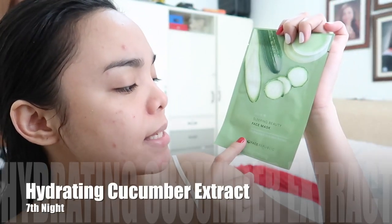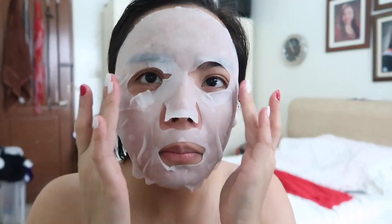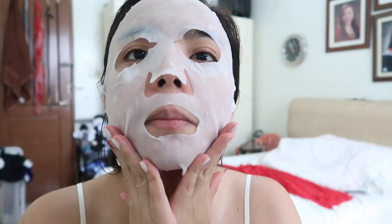It's still 1 in the afternoon but this is my 7th day to use this. It's not yet nighttime, but I will be attending a Christmas party tonight. So I'm using it now because I really want to prep my skin. And for the last face mask from Face Republic, it's the Sleeping Beauty Face Mask Hydrating Cucumber Extract — it claims to hydrate and brighten skin with refreshing cucumber extract. It's perfect for tonight's occasion.